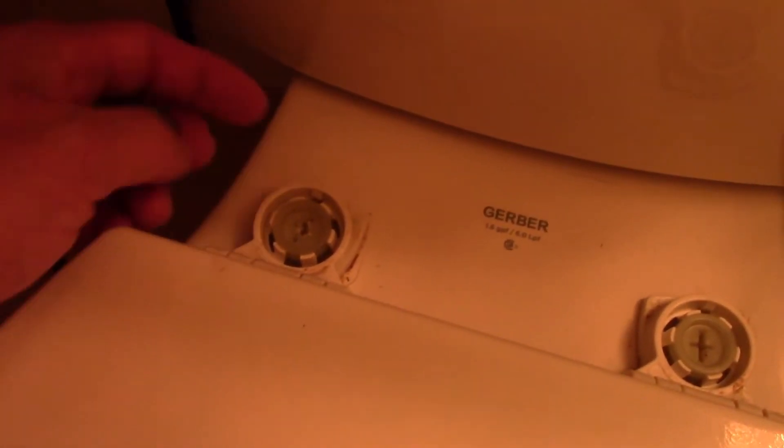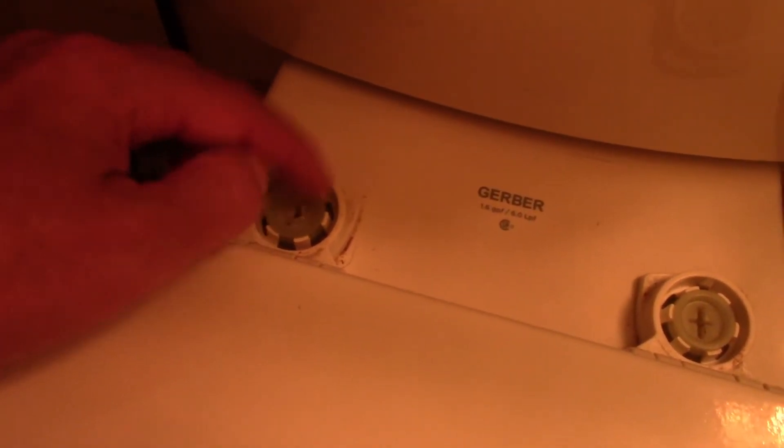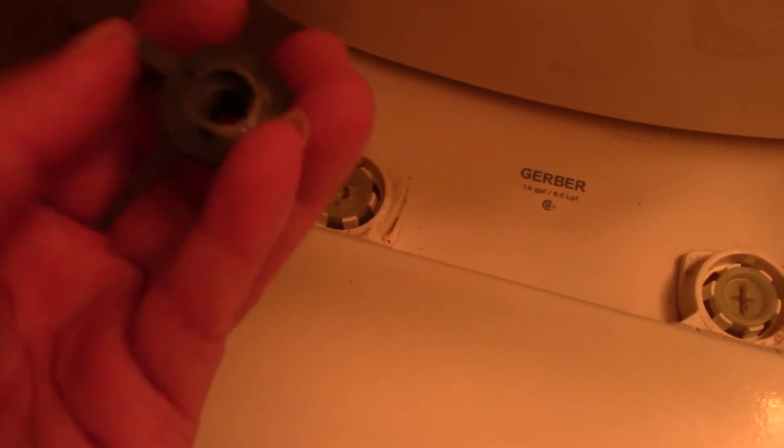The wings will catch on the side of the toilet, so after you tighten the bolt by hand, you can tighten it further with the flat-head screwdriver on top without having to hold the bolt underneath. Once both bolts are out, all you have to do is lift the seat up. Here's what the bottom looks like — it's a plastic screw.